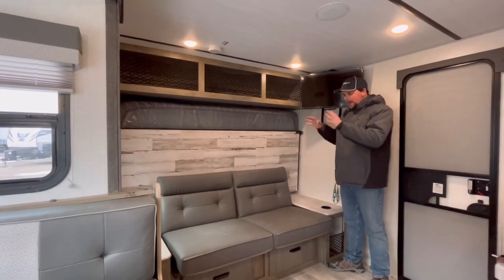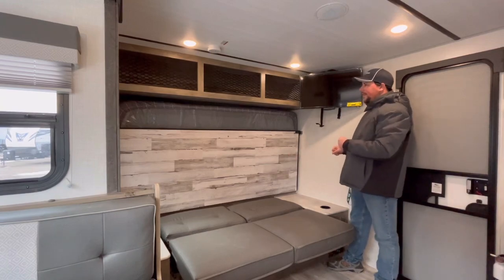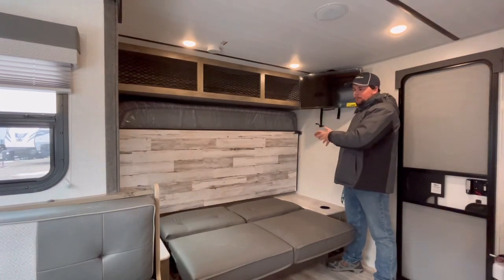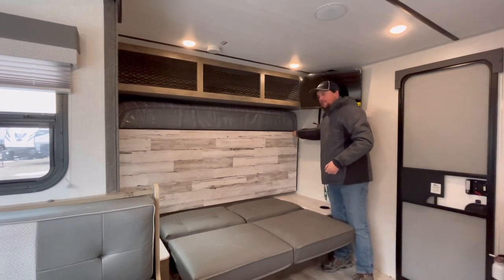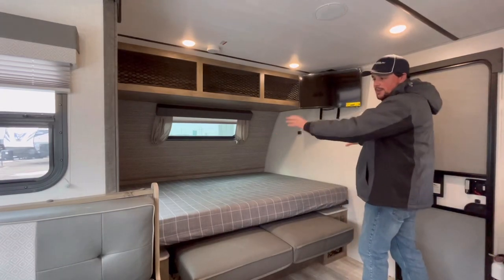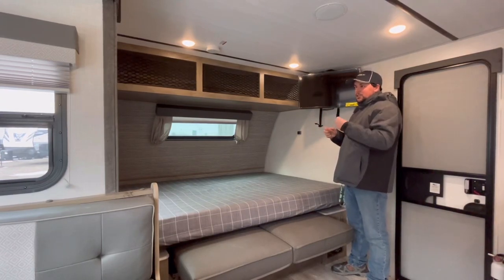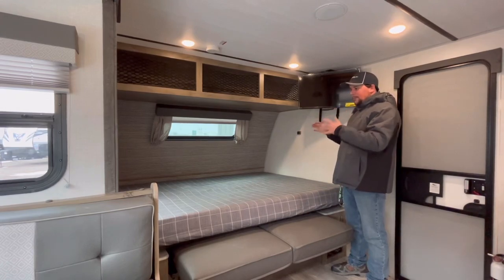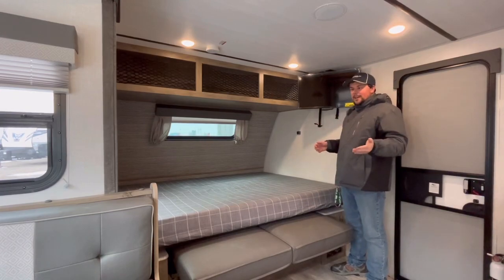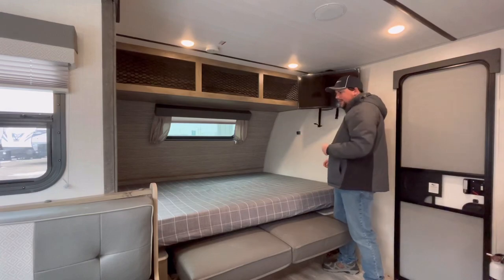So first thing, you have a jackknife sofa here. What you'll do is lift up from the front and then pull out towards you so it lays down. One of the neat things about this Murphy bed is it is a 60 by 80 inch Murphy bed — it is an east-west orientation. To finish deploying it, you have a bullet latch over here. All you do is pull towards the center of the camper, that releases it, and the bed just pulls down. This is a 60 by 80 true queen, so you can actually get sheets that will fit it. Now this is a bendy bed, which means it has to fold in the center to work correctly.